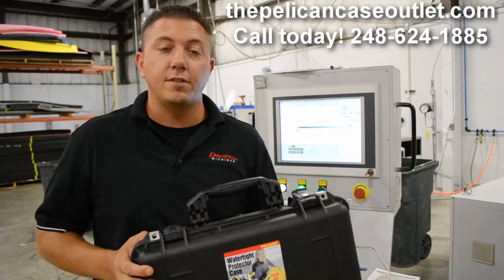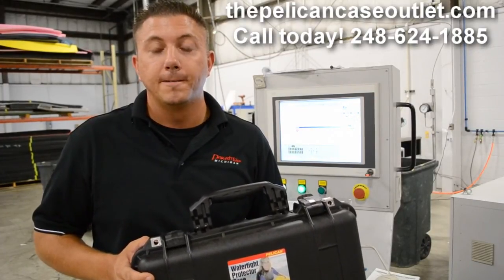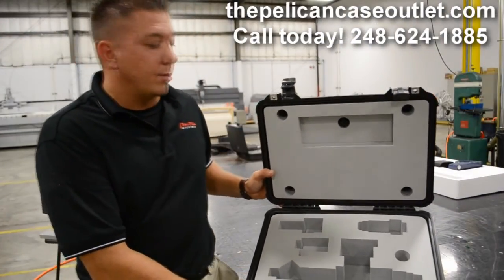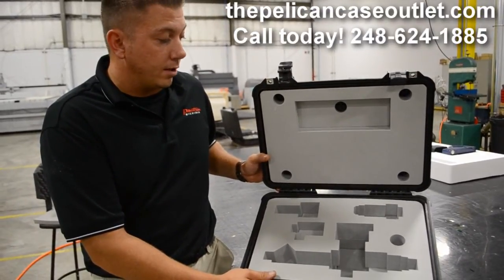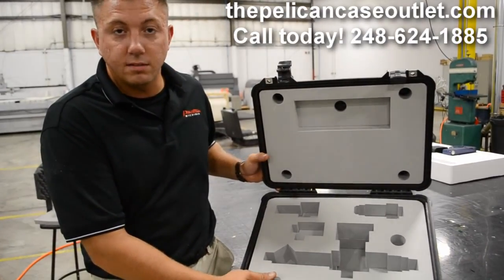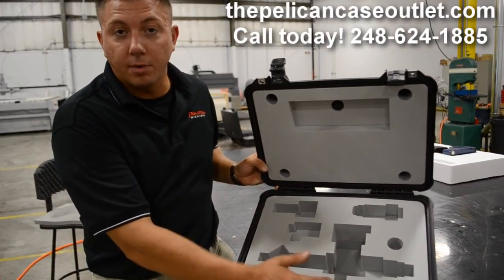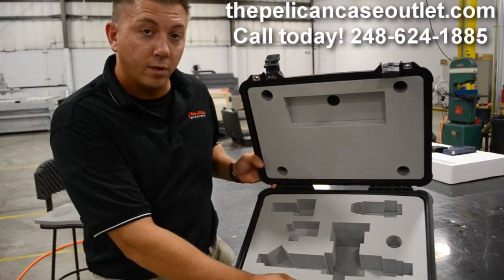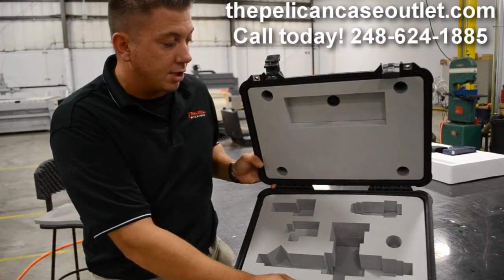Now we have our insert cut for our 1500 series case and we'll take it over to the production table to show you the final result. Our custom foam has come off the water jet and we've brought it over to the assembly division. As you can see, we've already installed it into our 1500 series case. We have multiple custom pockets with multiple depths to accommodate the part drawn in our solid software. This case is ready for production and ready to ship out.